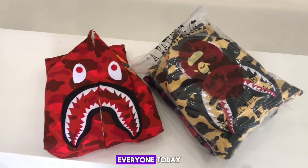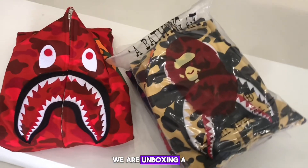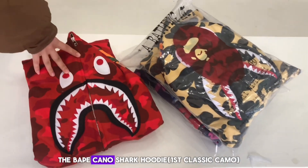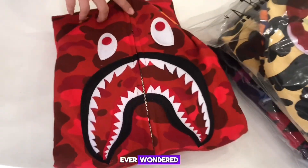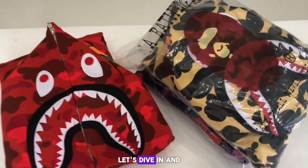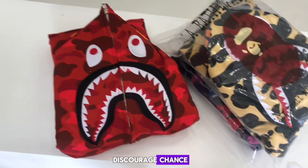Yo, what's up everyone! Today we are unboxing a legendary piece in streetwear: the BAPE Camo Shark Hoodie. Ever wondered why this hoodie is still a major hit in street culture? Let's dive in. To no one's surprise, BAPE has been one of the most popular streetwear brands for years.